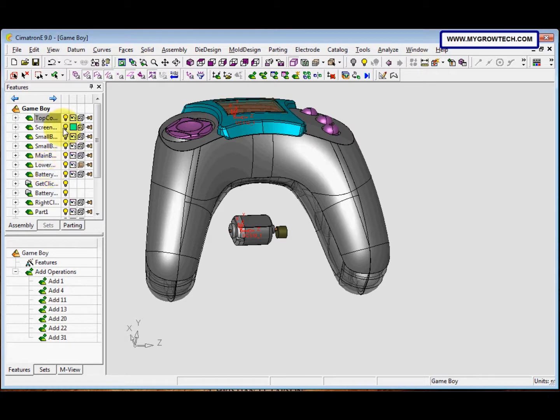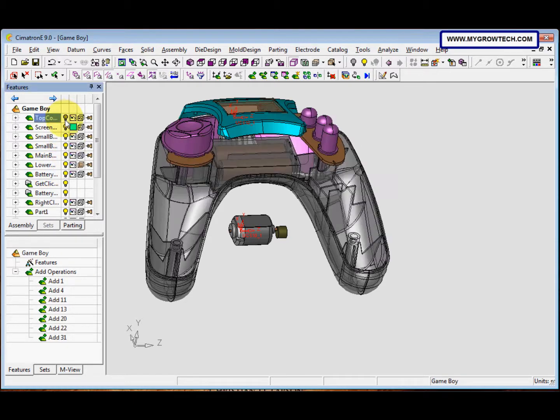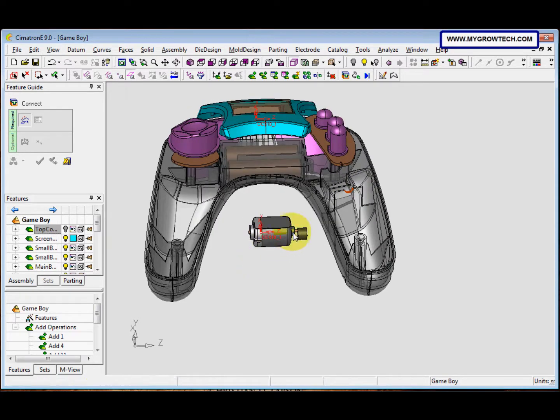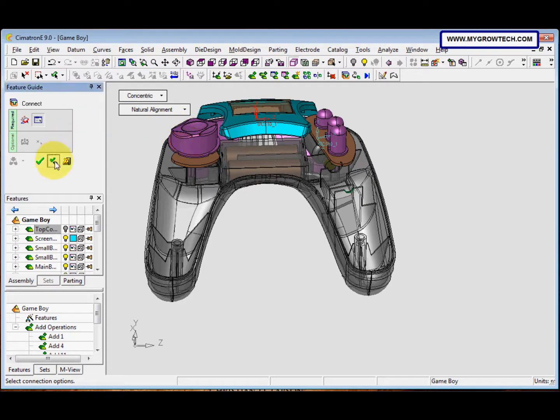After that, we need to hide the top cover again by clicking the bar. Then we need to connect it to here, so click the Connect icon, select this face and this face, and then click Apply.